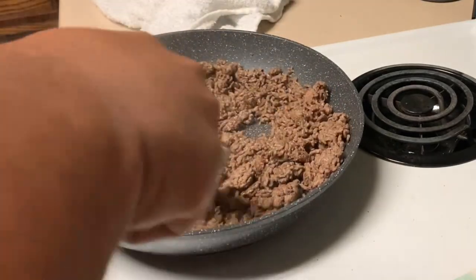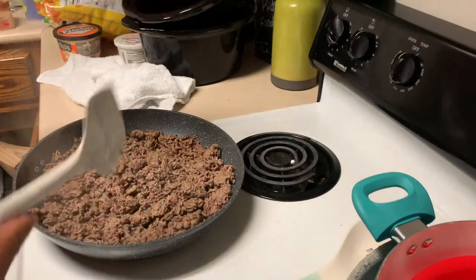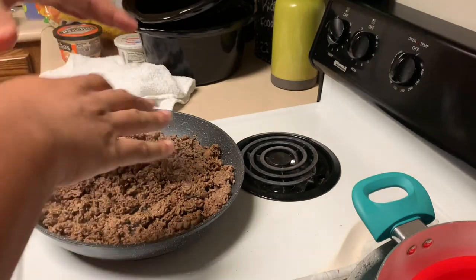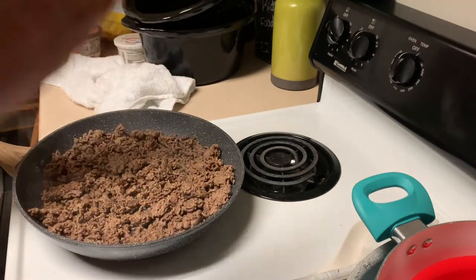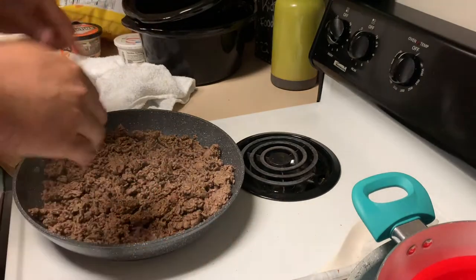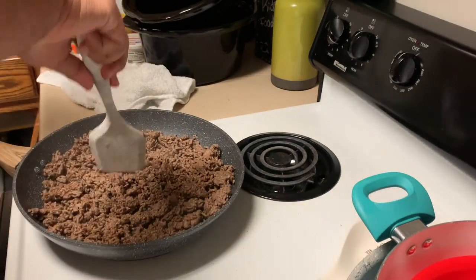The key to cooking hamburger meat — you don't gotta cook it too high, you just want to let it cook through so it's not pink on the inside. Especially when you're cooking it for spaghetti, nachos, some dip, some Rotel — whatever you're cooking it for where you dice it up and cook it up. You want to make sure it's cooked all the way through.